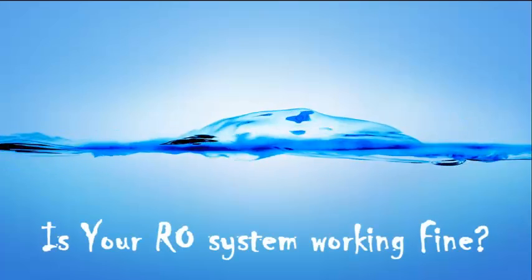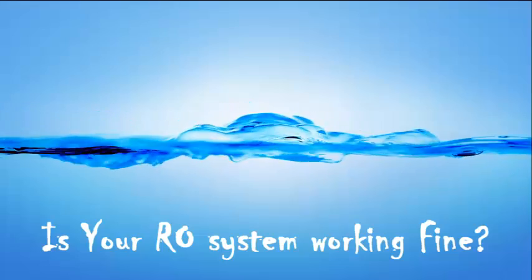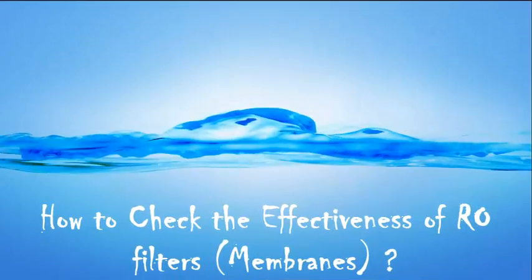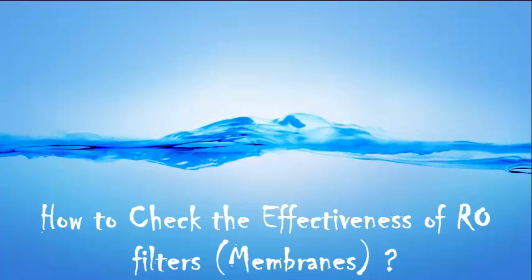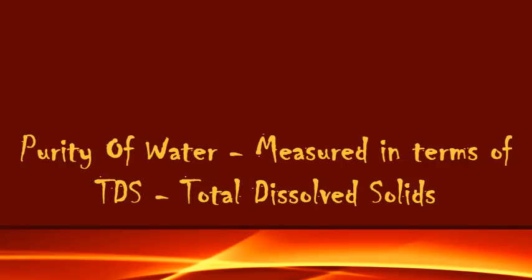By this time everybody must be having an RO plant to purify the drinking water in your house. Have you ever wondered does the RO plant really purify the water? Or how do you cross check that the drinking water is purified or safe enough to drink? I am sure that the annual maintenance — or the six monthly or three monthly maintenance — is being regularly carried out by the RO service provider. How do you cross check it? In this video we are going to see the procedure or an important tip to ensure that the RO system is working perfectly.